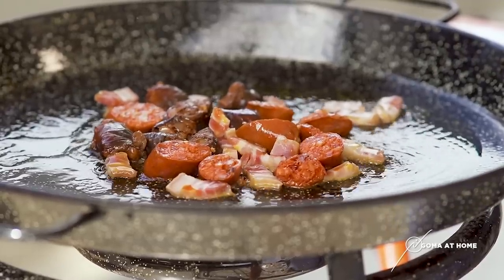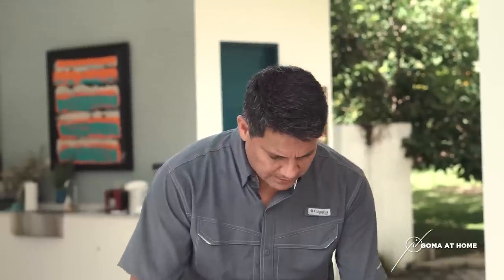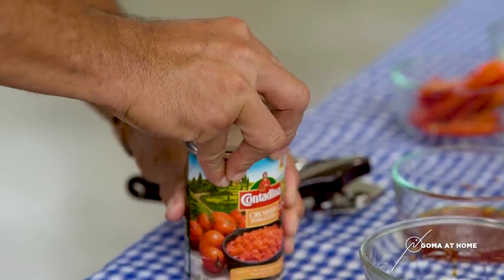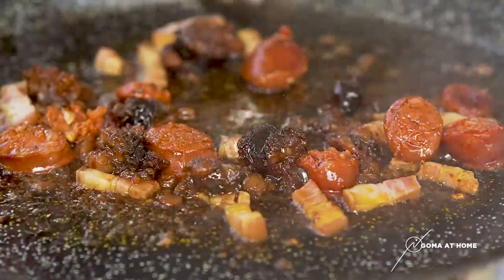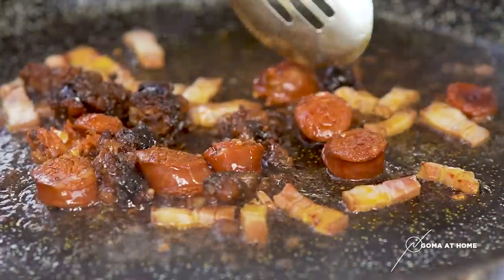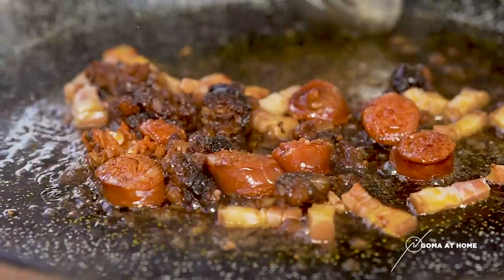So while we're waiting for that, you notice hindi ako gumamit ng fresh tomatoes — but instead, I'm using canned tomatoes. Pag napanggal na yung sausage sa casing niya, we'll put in our next ingredients.